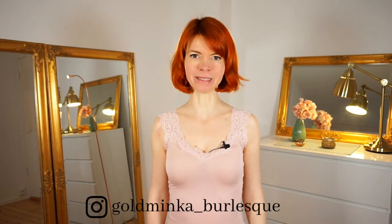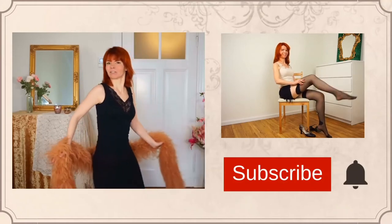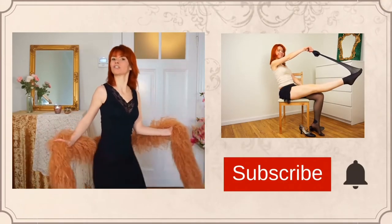In this video I'm going to show you some fancy floor work moves. My name is Goldminka. I'm a burlesque performer and a belly dance teacher. And if you're new here on my channel, welcome! Here on this YouTube channel you will get burlesque dancing and tutorial videos. And the goal of my channel is to make you feel beautiful, sensual, feminine.